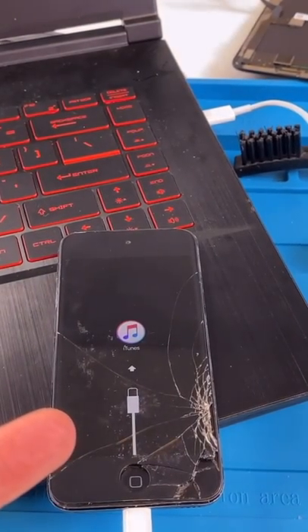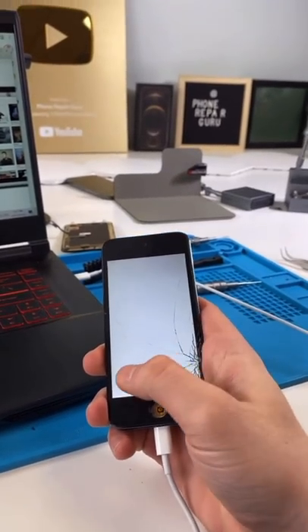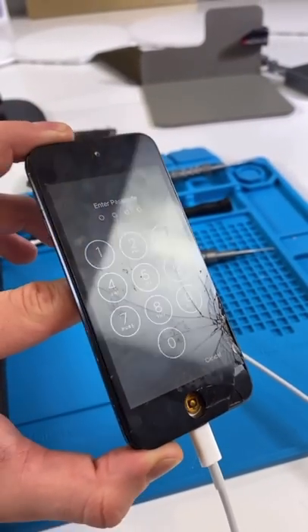So that didn't work. The next thing we can do is update with iTunes. And it's on. I doubt he remembers this, but we did our job.